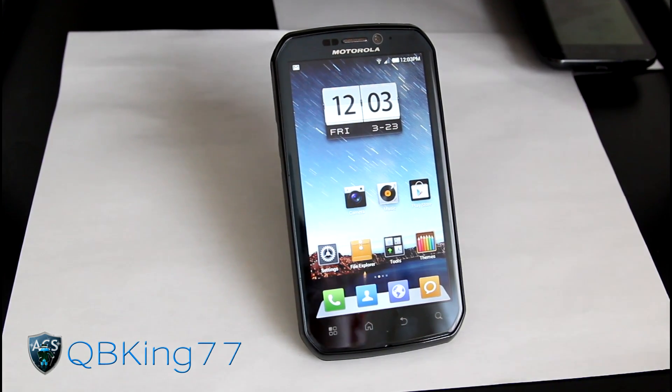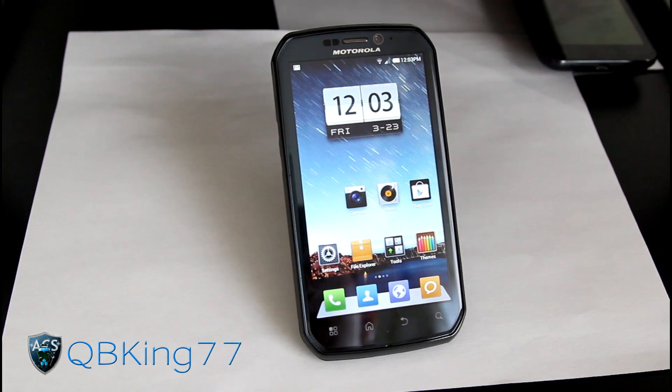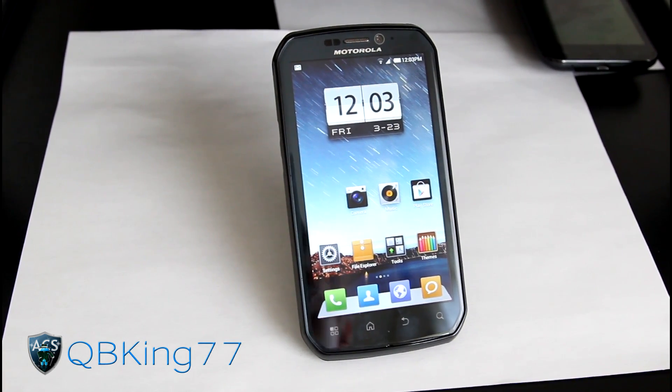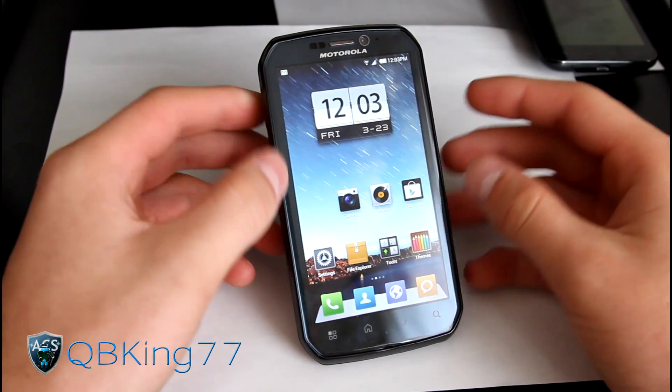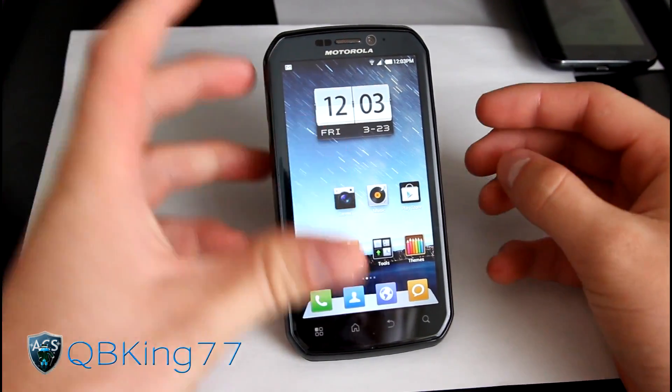Hey everyone, QBKing77 here from the AC Syndicate team, here to do a review video of the MyUI Ice Cream Sandwich ROM on your Motorola Photon 4G. Very awesome that this ROM has been ported to our devices. It is a nice ROM based off of Android 4.0.3.